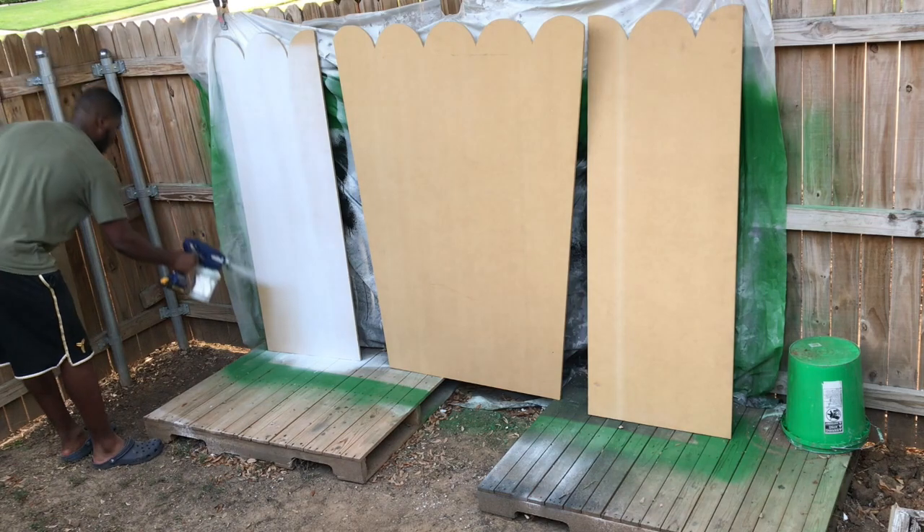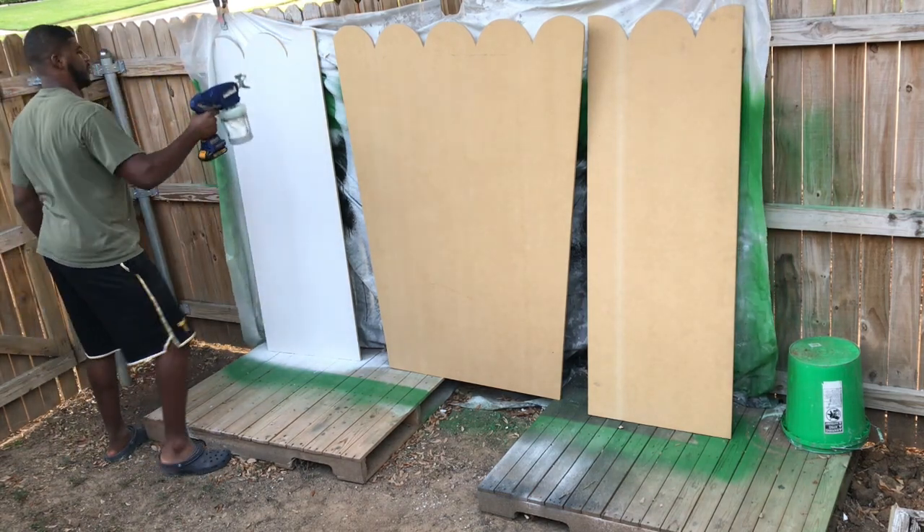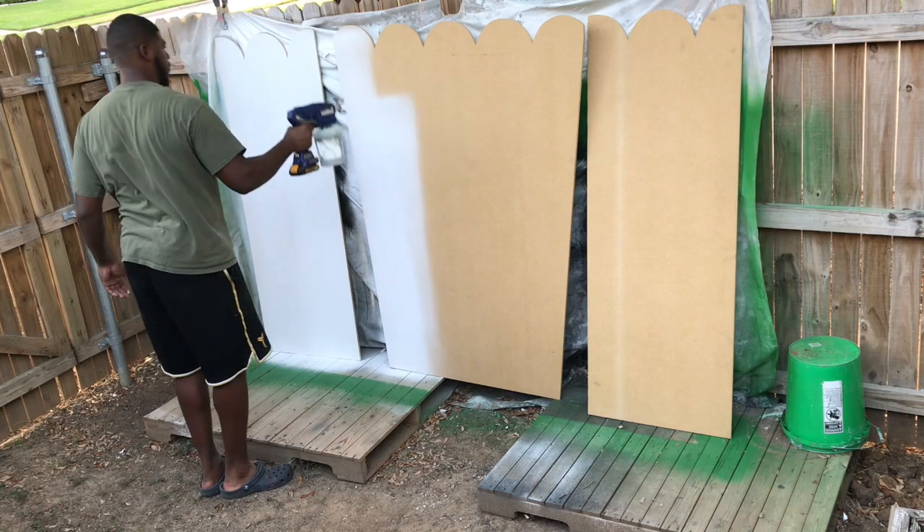Time for a quick paint over in white, just so it's not as hard to paint later on during the project.